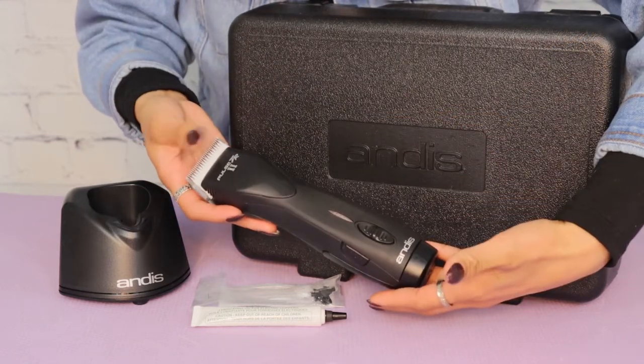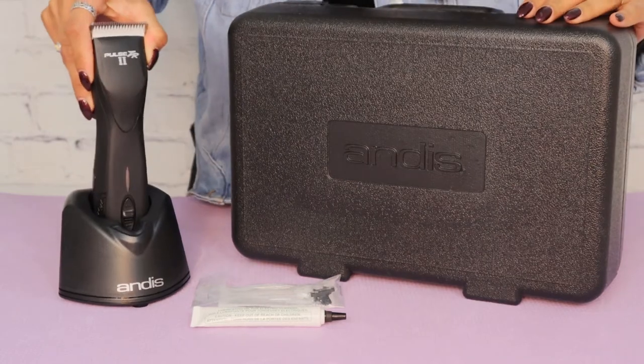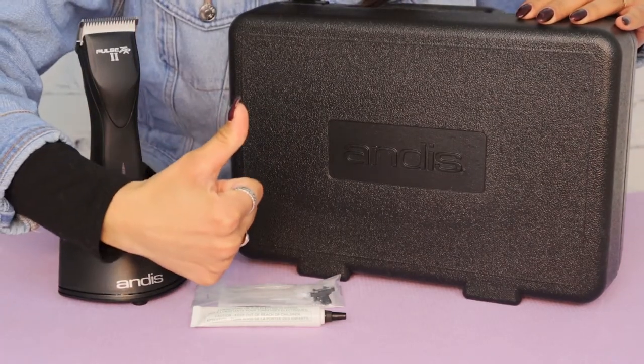It has an adjustable five speed ranging at about 2,500 to 4,500 strokes per minute. It comes in black, purple, and floral.